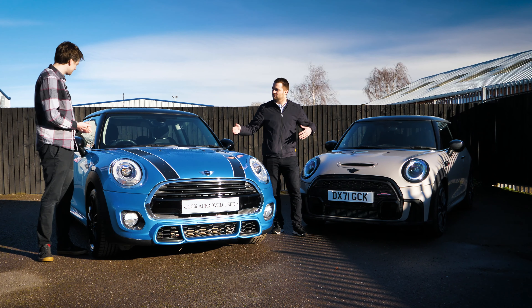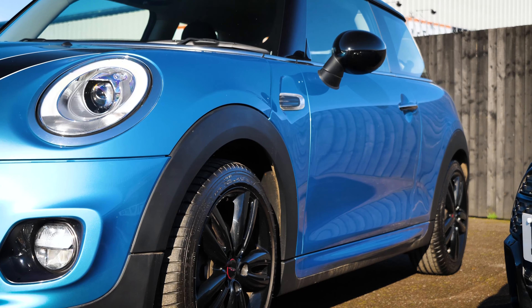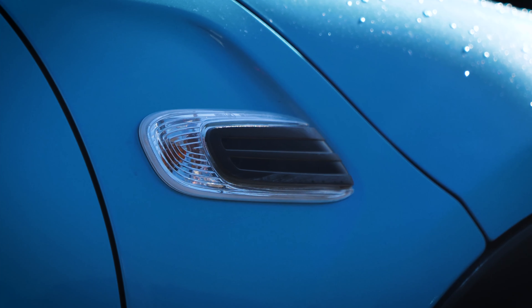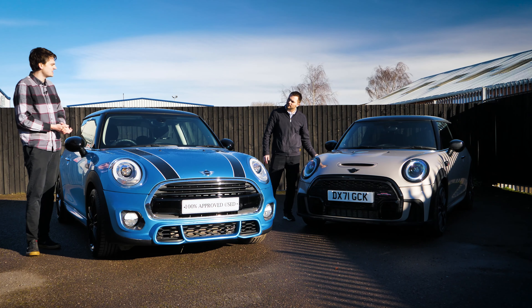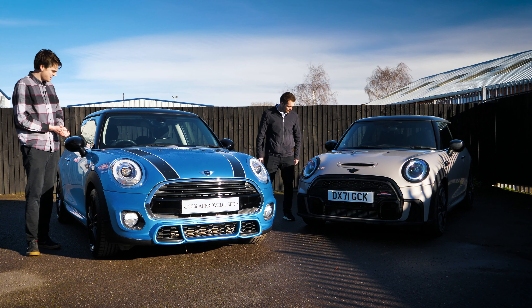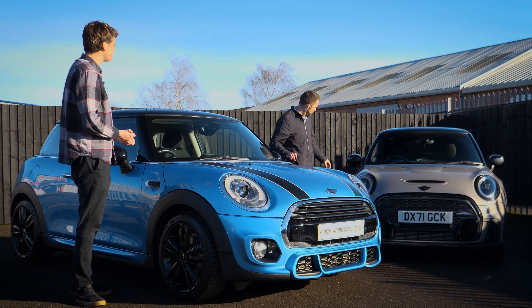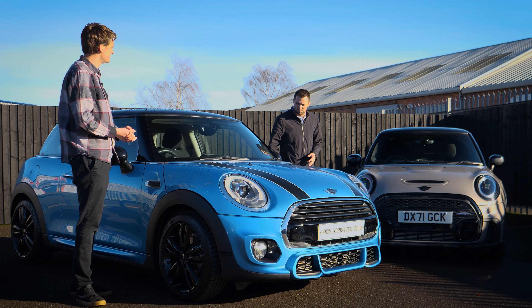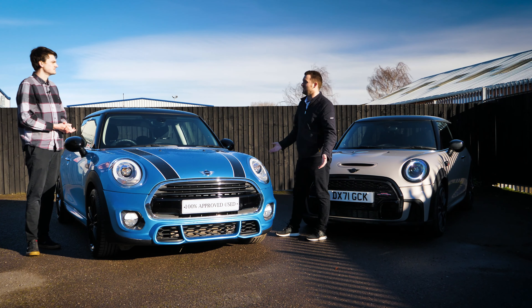Side profile — not a lot has changed. On the side of the original car, we've got the indicator here which is a lot larger compared to the slimmer ones on the newer model. There's a slim line LED versus a bulb, and then wing mirrors — these are much more aerodynamic and different on the newer one. But other than that, the side profile is exactly the same — so recognisable as Mini.